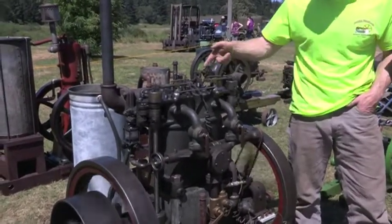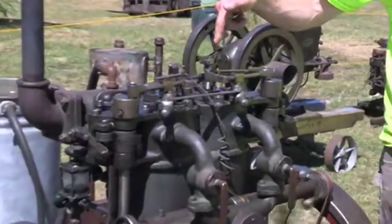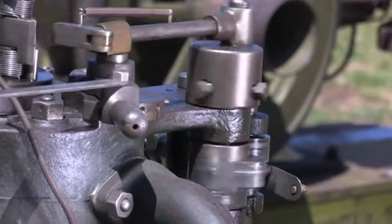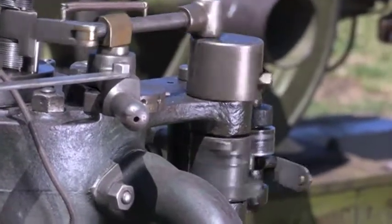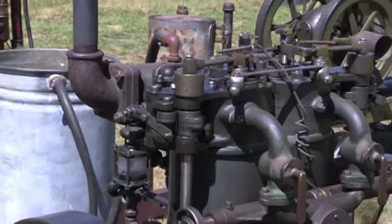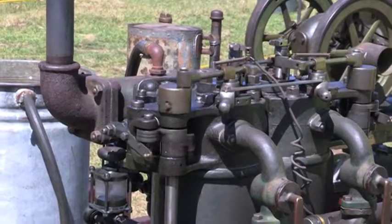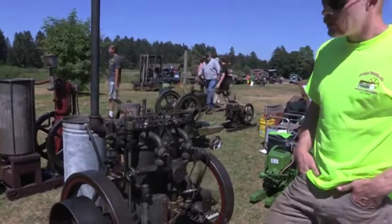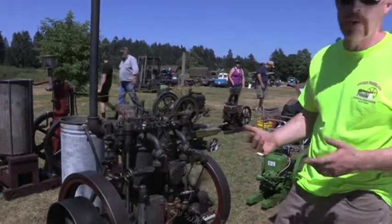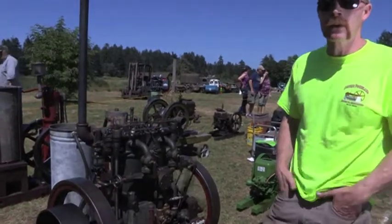It's igniter-fired instead of spark-plug-fired, so it's mechanically tripped with a set of points inside — make and break — so when the points come together and break, there's a spark, and that creates your ignition. It's probably running about 200 RPM right now. This particular engine was probably used to run a belt-driven water pump or any kind of auxiliary piece of equipment.